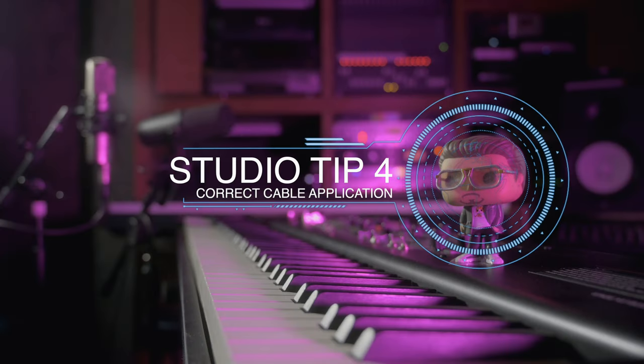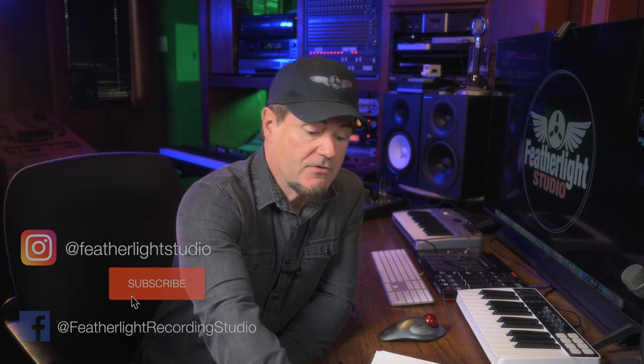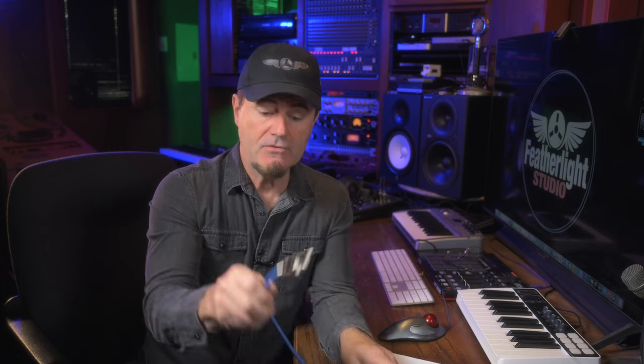Up next is number four on our home studio tips — identifying and using the correct cable applications. One of the most common things that trips up so many home studio setups is using the right cable for the right application. Whether you're using microphone cable to plug in a microphone into an interface, line level cable that's tip, ring, and sleeve (also known as balanced), a combination XLR-to-TRS cable, or a speaker cable — lots of these cables can look the same and be confusing. But if you get this right, your studio will run so much smoother and cause you so much less headache, because you won't be chasing down problems. And some of those problems can actually cause harm to your gear.